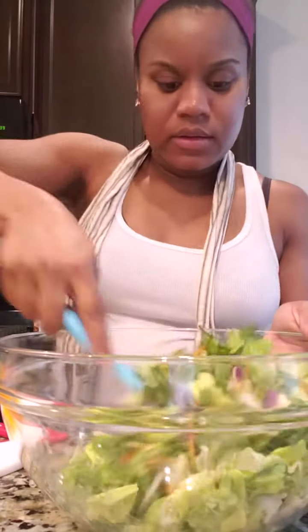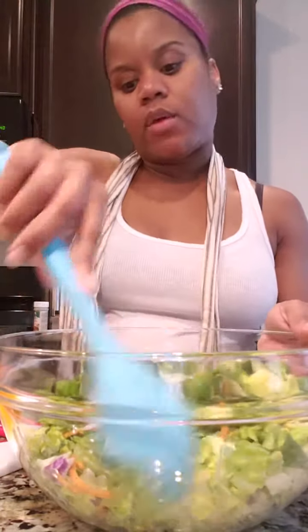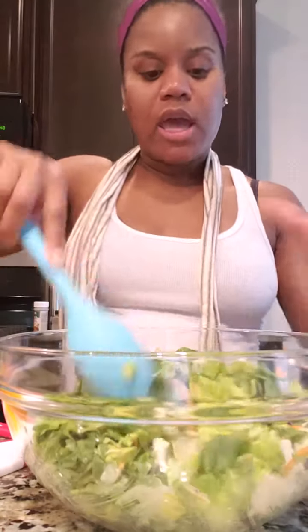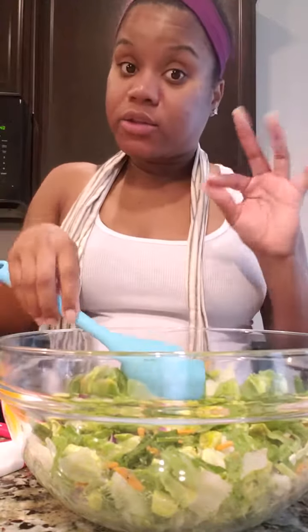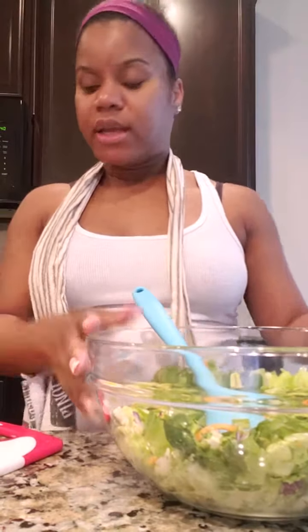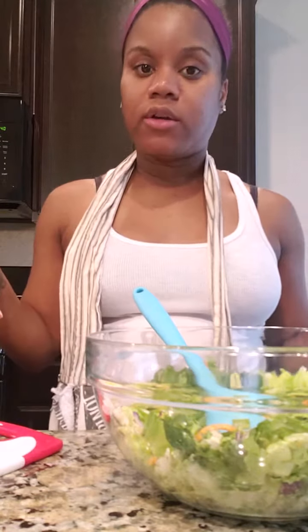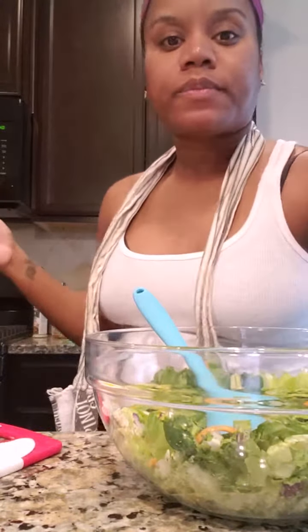I'm excited! Look at this — doesn't that look good? I put the cream cheese in there, went ahead and put my avocado in there, got my lettuce and the carrots, and just mixed it up. Added a little pepper and a little bit of Creole seasoning. I love that Creole seasoning. Just mix it up and put it to the side. We're gonna sauté our bell peppers and onions, then put our meat in once it gets done, and we'll be ready to start assembling all these yummy quesadillas.